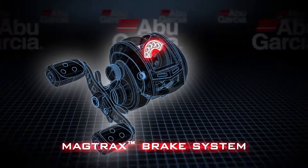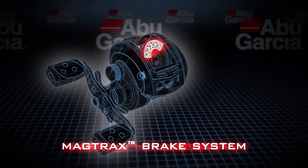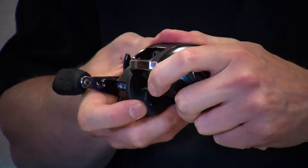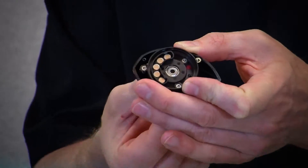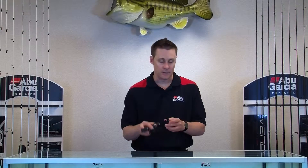The braking system in these reels is our Magtrax brake design. It's a magnetic brake design that is externally adjustable, so you can make adjustments very easily on the water. As you can see, it features five magnetic brake blocks, and as those get closer to the spool, it provides a lot more brake force, so when you need more control, it allows you to get that easily.